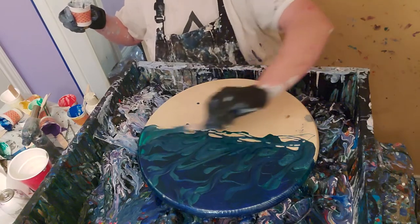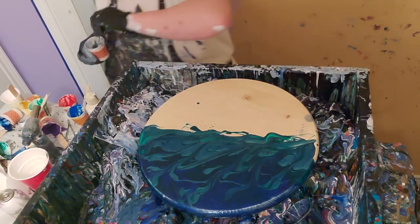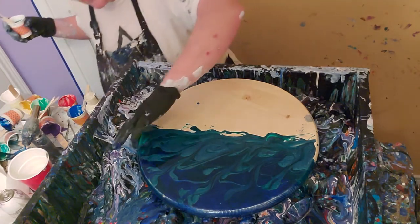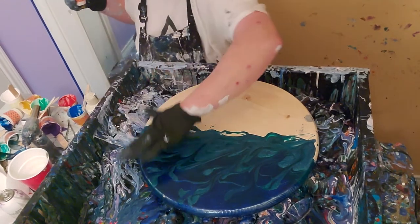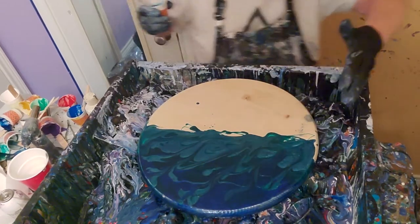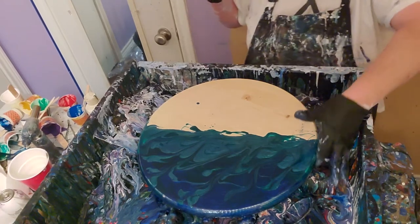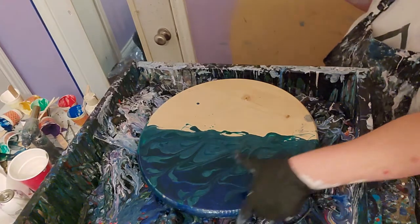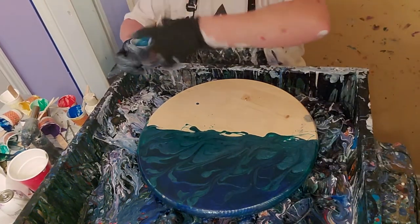I'll go over those edges again just with my fingers. I like, if I can, to have the edges covered with resin and to not have to sand them down and paint them. I can do that - I've had to do that on occasion - but I much prefer for the resin to cover the edges for me.